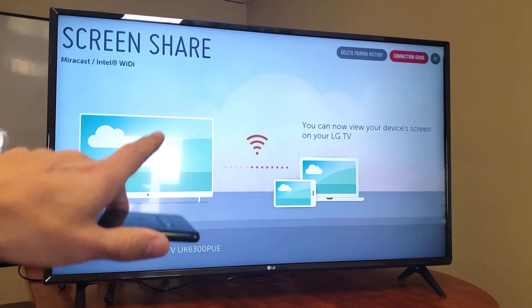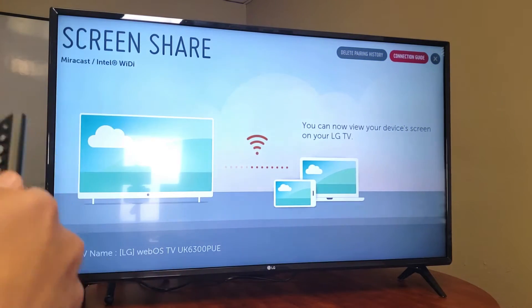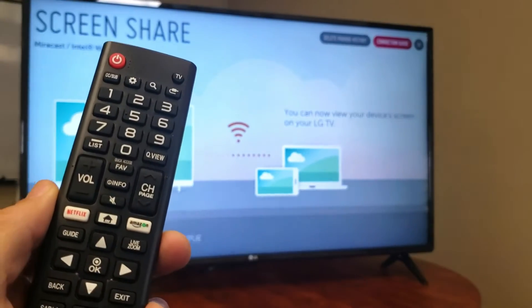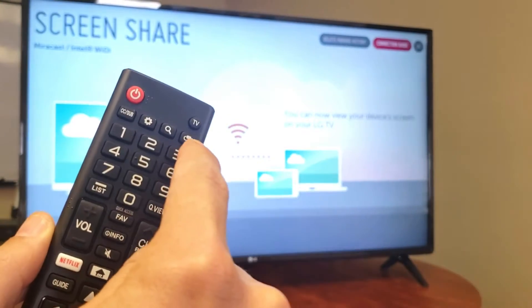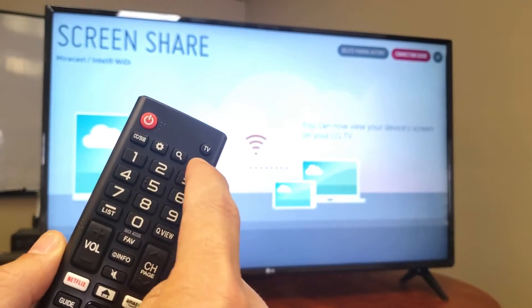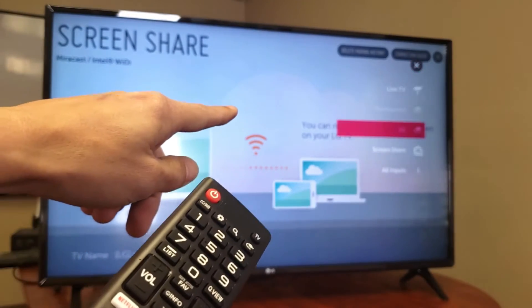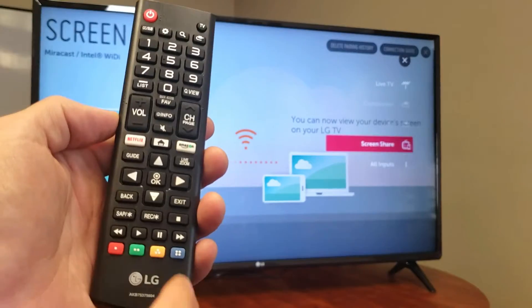First thing you've got to do is go to the screen share screen on your LG TV — it's called Screen Share. There are several ways to navigate to it. On my remote, I can click this connection button, then scroll down and you can see it says Screen Share right there.